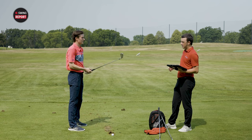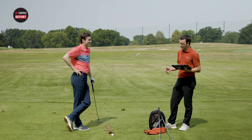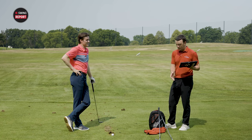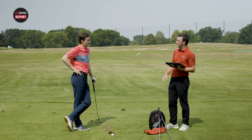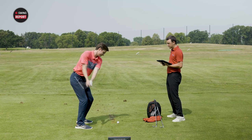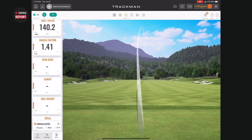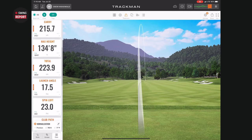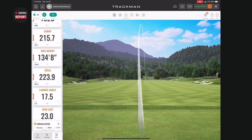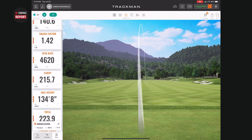Now I'm curious about the four iron — you can really lose forgiveness in a long iron. We have the four iron here. It might look a little intimidating. Michael's typical four iron distance is about 215 to 220 yards. Let's see if forgiveness carries from the mid iron to the long iron. Wow — you carried it 215.7, total 223.9. He said exactly what he just hit.